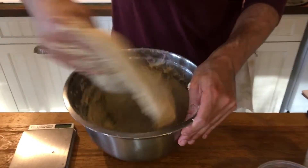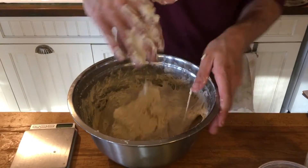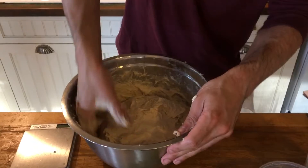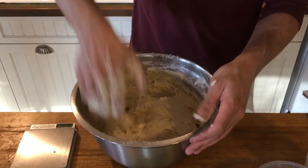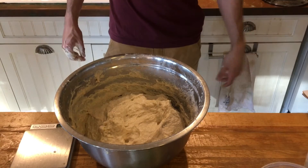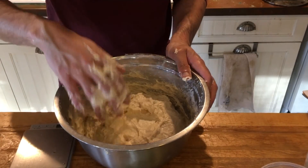It's going to be sticky and that's okay — that's part of making this great dough. I feel like that's pretty much there. So I'm going to leave that for another 20 minutes and I'm going to repeat that another three more times before the bulk fermentation rest.